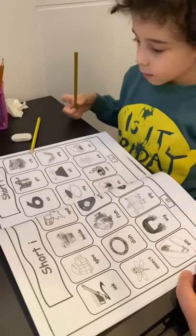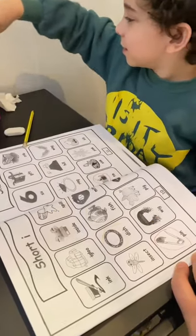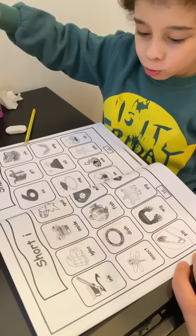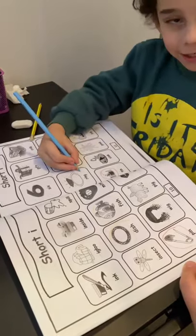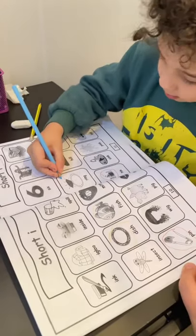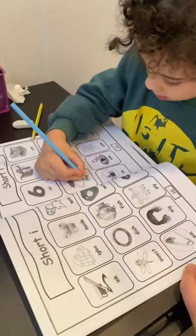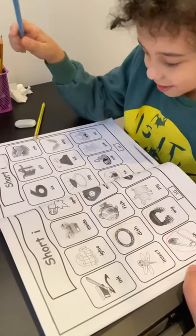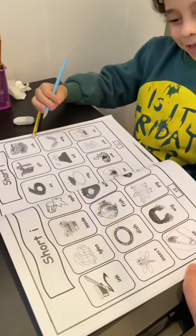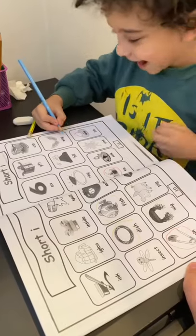Choose another one. Hurry up. It's blue. Where is the ring? Ring right here. Ring rhyming with which one? Ring rhyming with ring. Where is ring? Right here.